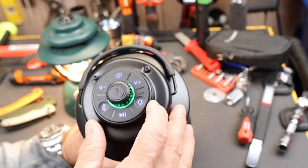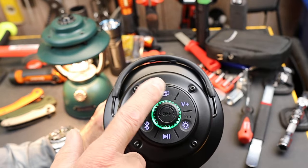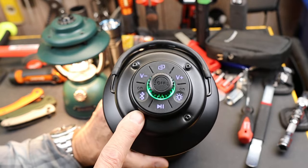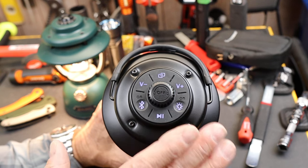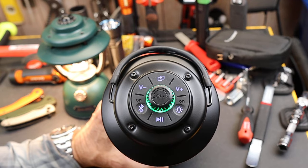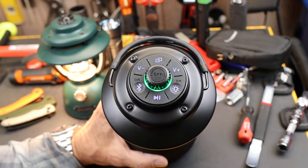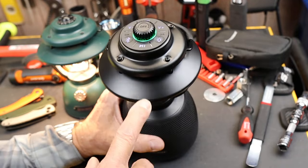First of all, it has an interface up on the top, as you can see there. It has a motion detector in it, so as you can see when I touched it, it lit up again — so you can find it easily in the dark. All you've got to do is get close enough to move it or bump it and suddenly it's on.